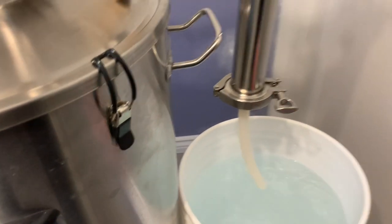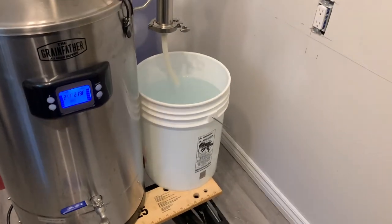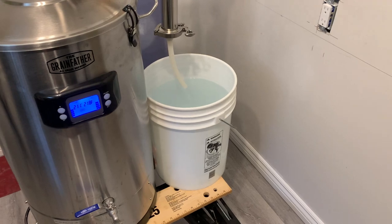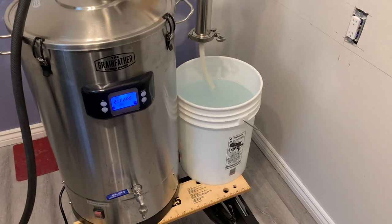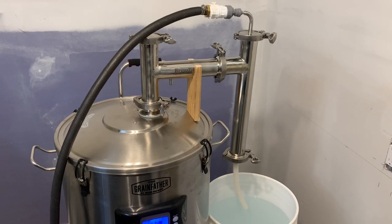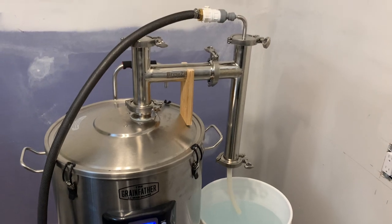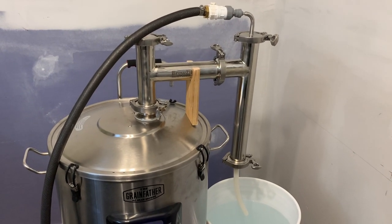It is warm in the condenser, which makes sense — my groundwater is super cold. It is January and I do live in Canada, in Ontario. So that's the S40 steam condenser solution I've created, or jury-rigged, or what have you. Cheers!